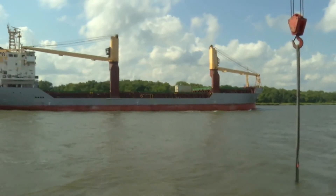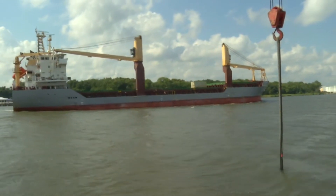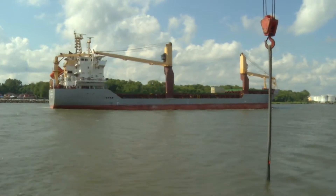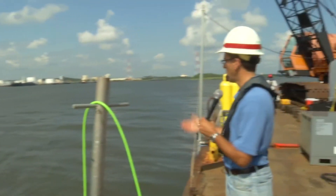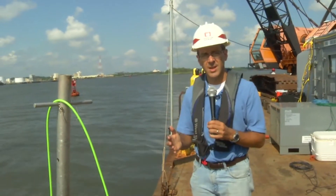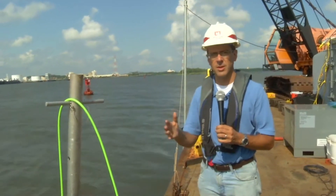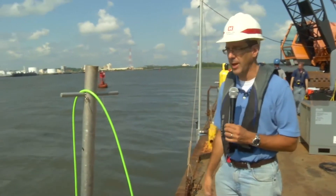You can see one of the real complications of doing business here on the wreck site of the CSS Georgia — just one of many large vessels that traverse right in front of the dive barge, very near to where the divers are working, bringing things to and from the Port of Savannah, which is one of the busiest container ports in the country. The divers are not in danger. They have things under control. They do this all the time, but it's still something that they pay close attention to.